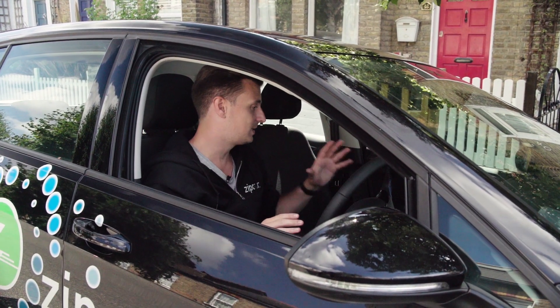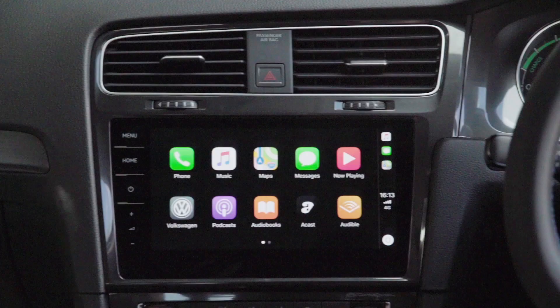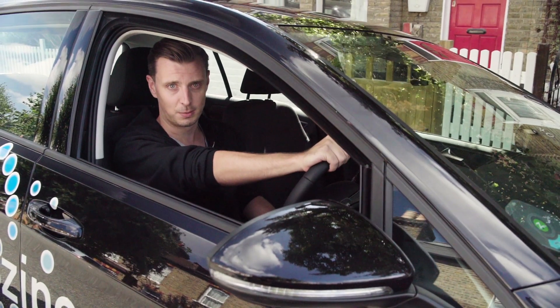The car's packed full of features. It's got DAB radio, Bluetooth, a holder for your phone, cables to connect it, and it's also got CarPlay and Android Auto. It's packed full of things that are going to make your journey incredibly enjoyable.